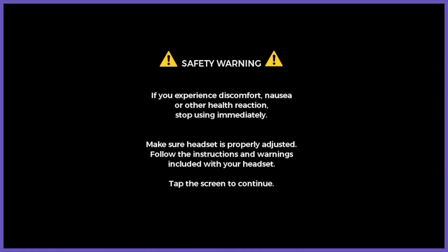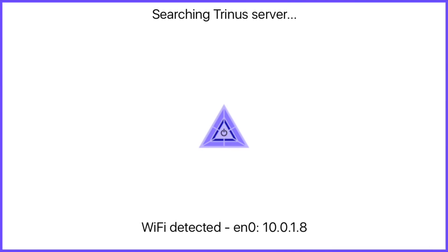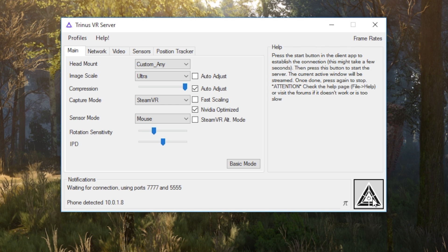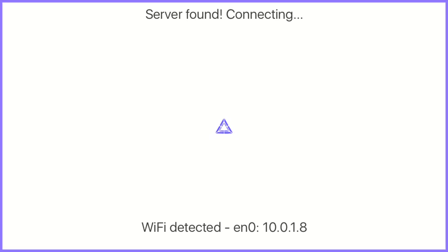When you launch the Trinus app on your iPhone, tap to get past the safety message, then tap the Trinus logo in the middle to search for a connection. On the PC, launch the Trinus app and it should see the iPhone. When it does, go ahead and click the Trinus button. Both devices should connect to each other and, all things being well, you will see the SteamVR dashboard on your iPhone.